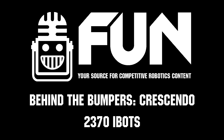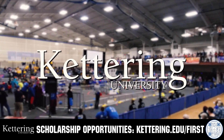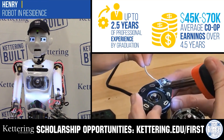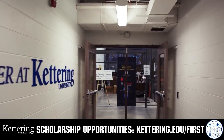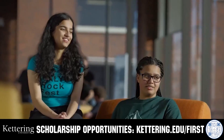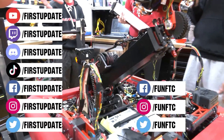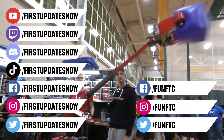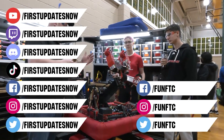Thank you so much, Team 2370 — looking forward to seeing your robot on the field and good luck at the rest of your 2024 competition. Don't forget to like, subscribe, and ring the bell to stay up to date on our new videos. Most live shows can be found on the First Updates Now YouTube channel, live competitions at Twitch.tv/firstupdatesnow, and join our Discord at discord.gg/firstupdatesnow. Check out all our social offerings on TikTok, Instagram, Facebook, and Twitter.